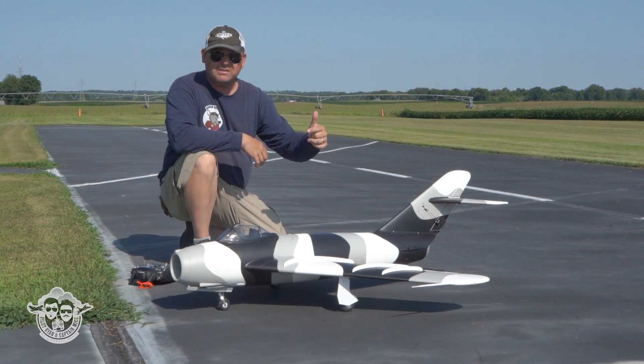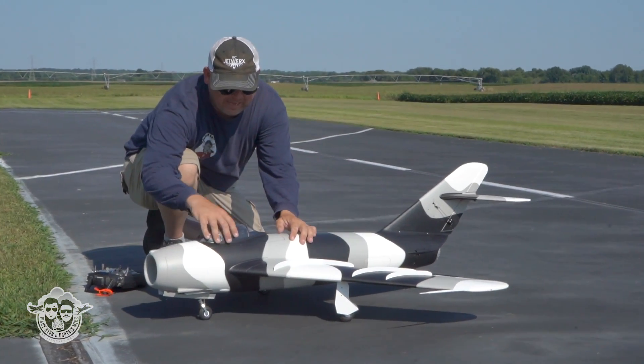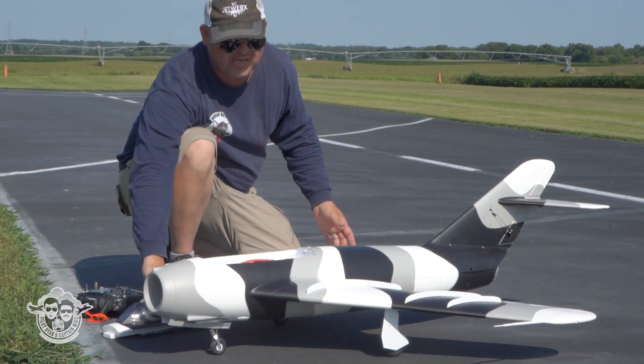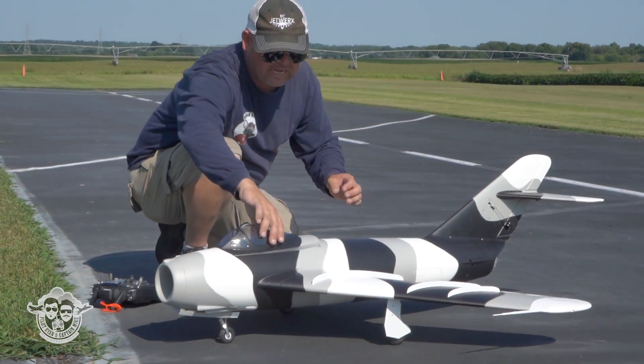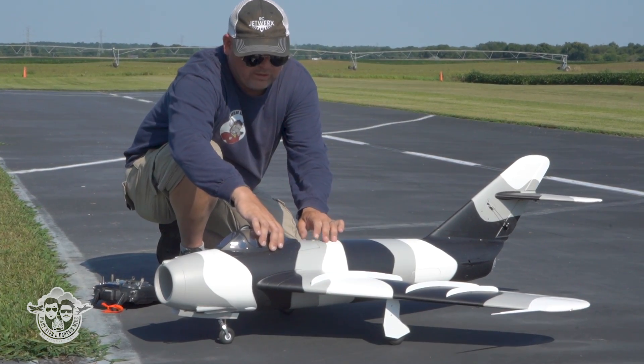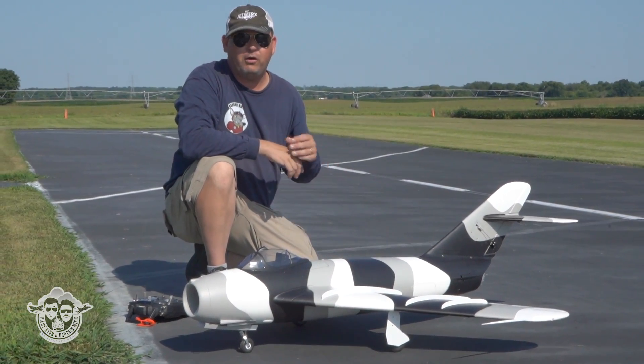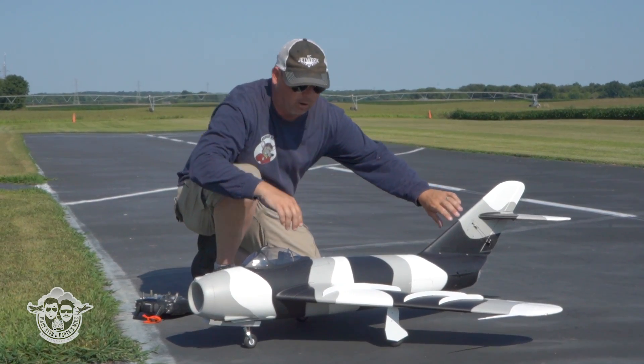48-inch wingspan, flies super light. We have flown it with Admiral 5000s all the way forward, still CG-ing just a hair forward of the book recommendation, and it's been really spot on. I'd make sure you have plenty of elevator though if you're going to cheat nose-heavy, because it's very small.